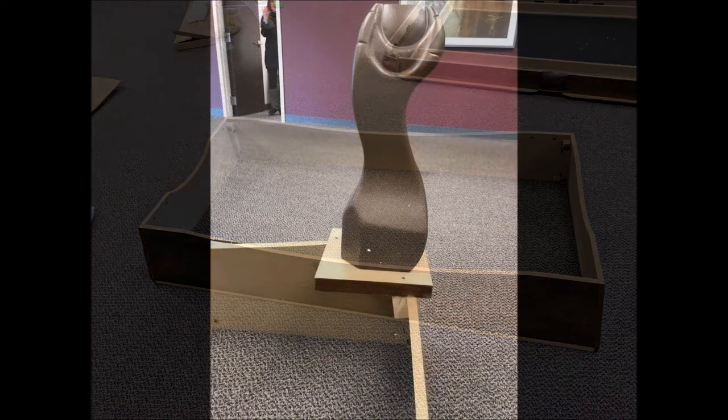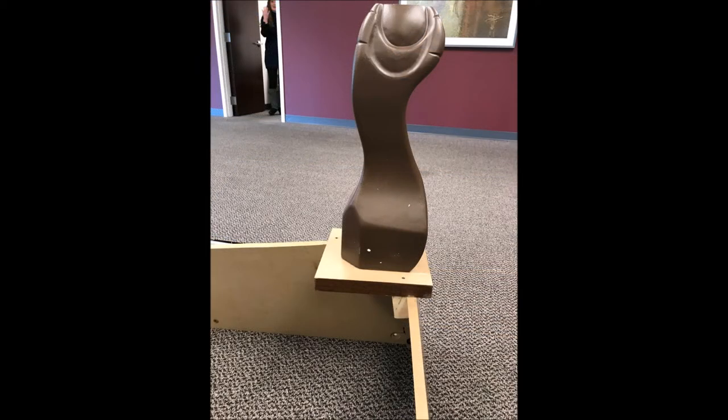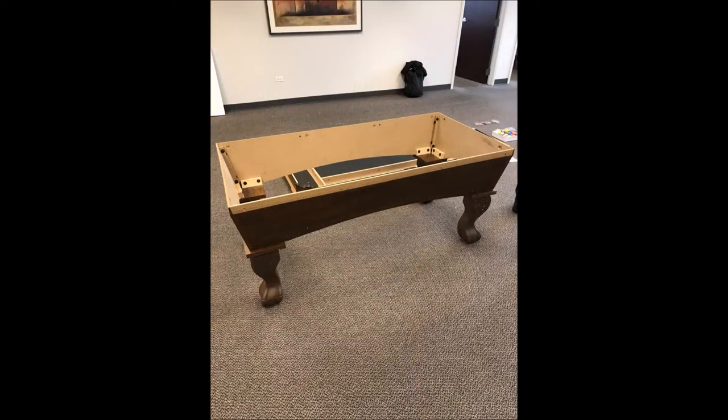Next, we'll attach the table legs, again using number 31 bolts with number 32 washers to attach the legs to the apron. After Step 2, your assembled apron with legs will look like this.